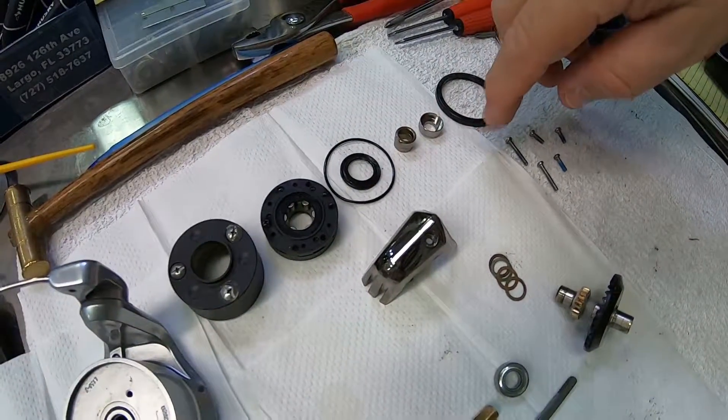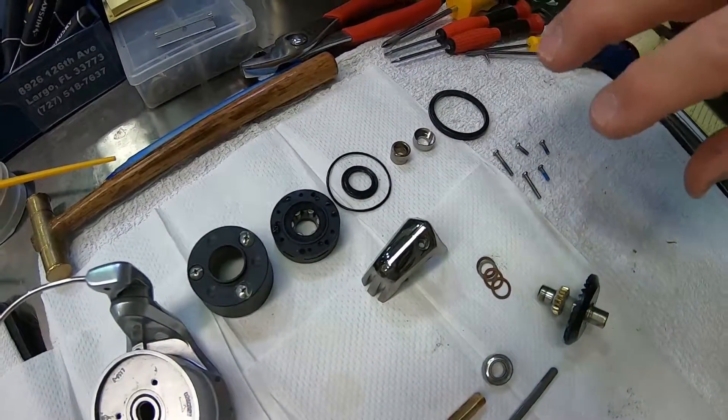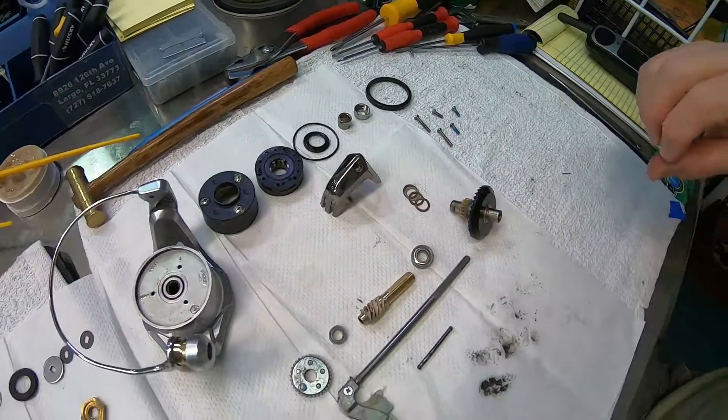Next, we have the anti-reverse or clutch roller. This keeps your reel from reeling backwards. It's a very important part of the reel. If this fails, you're going to have complications in your fishing day.